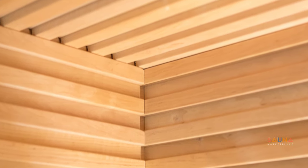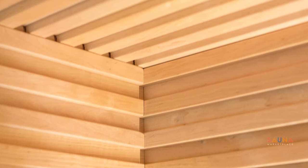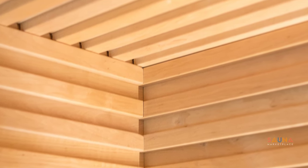Italian architect Luca Donazzolo was tasked with designing a sauna with intricate craftsmanship and details that did not look showy — and that's harder than it sounds. He used horizontal profiles with depth to carry the three-dimensional lines and shadows throughout the space.